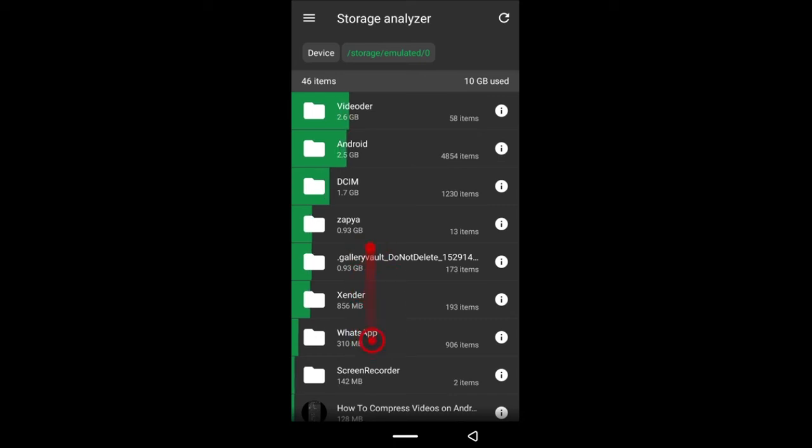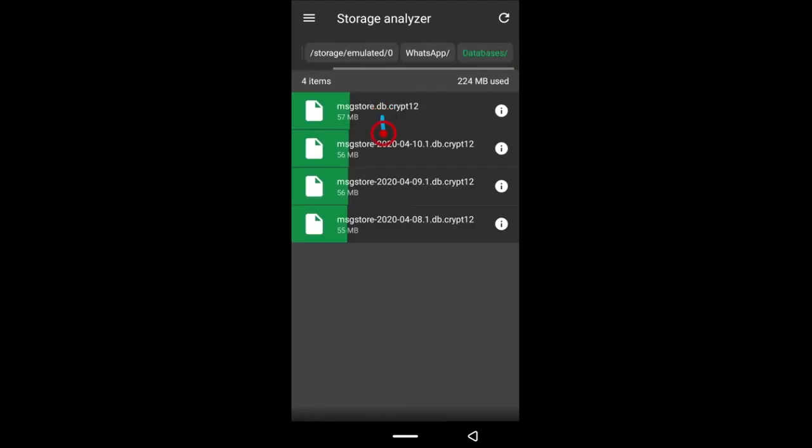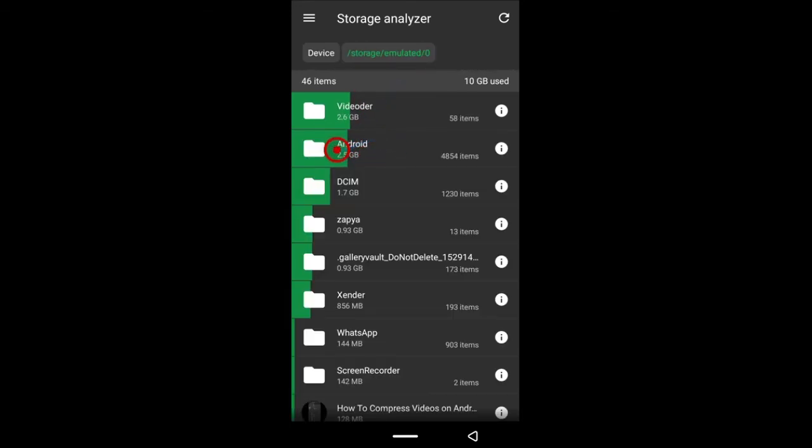One good place to check is the WhatsApp folder. Open it up and go into Databases. Delete the files that have dates — if you have files from 2019, 2018, or even 2020, delete those, but keep the one without a date. That undated file is important because if you get a new phone, you can transfer it and recover all your WhatsApp messages. The dated ones are not needed, so select them all and delete. Only go in here if you know what you're doing.